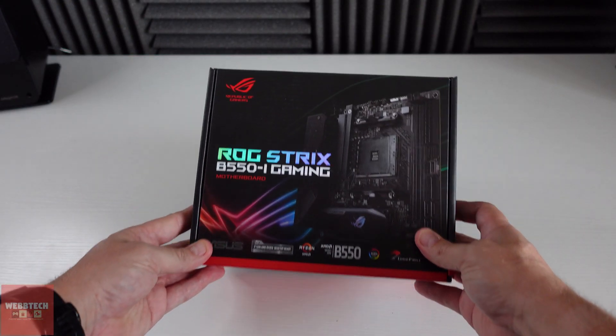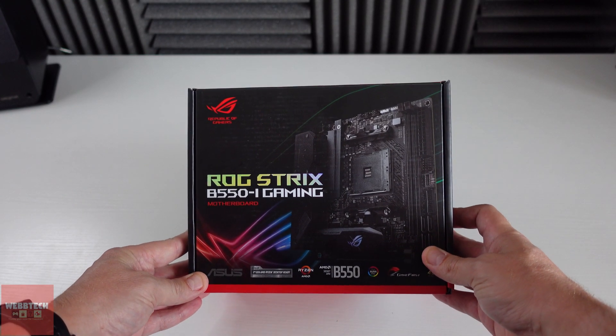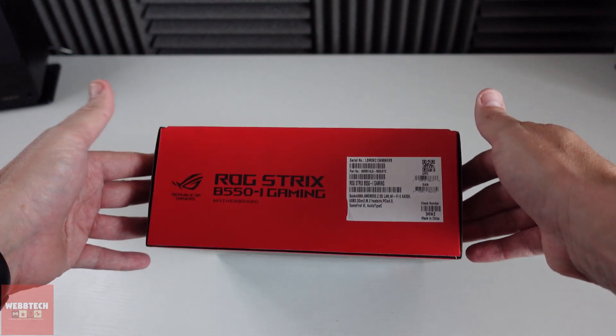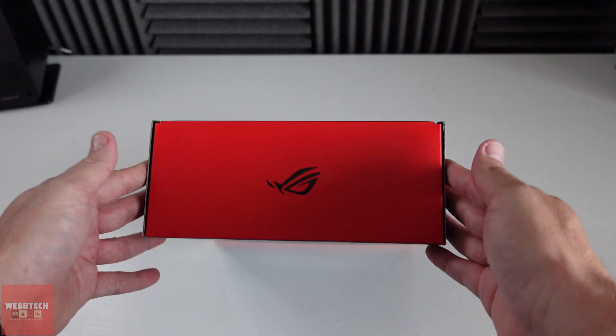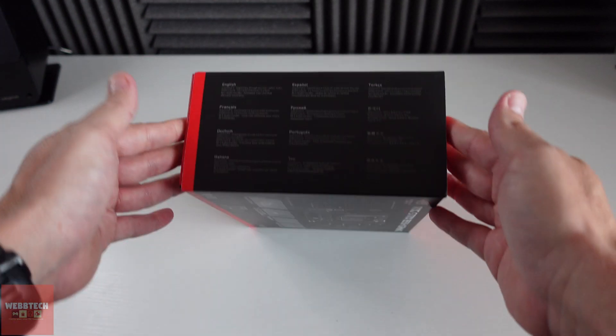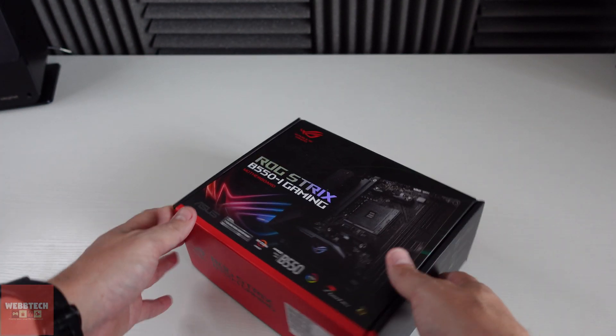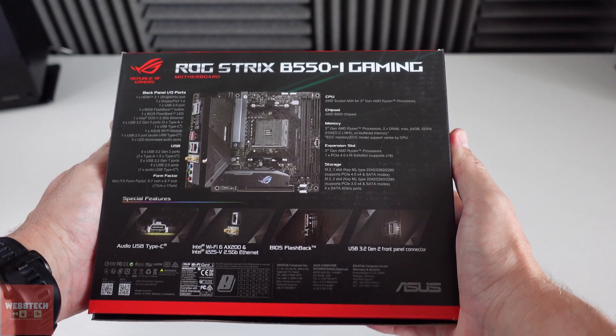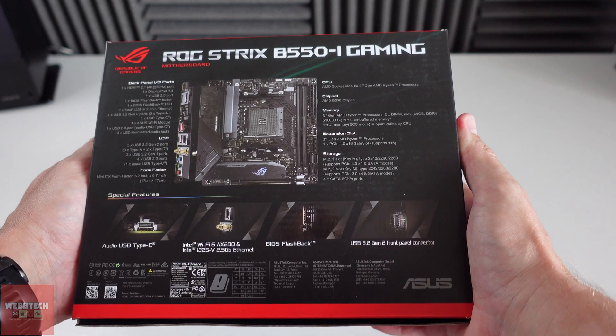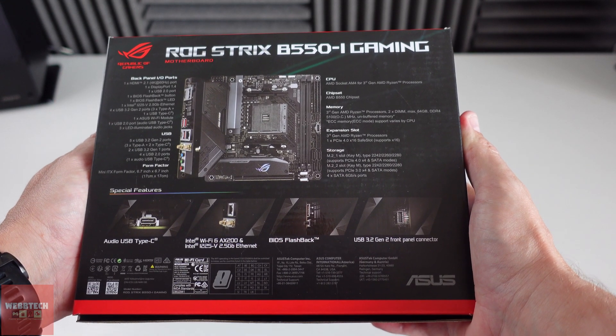Right guys, what we're going to do now is unbox it. So we'll just have a quick look around the box so you can see what you're going to expect. The packaging, to be honest, with the last couple of generations of motherboards has got exceptionally good, I think. It's very premium looking and to be honest, you are paying a little bit more money as well for your Strix, so you kind of want it to be as nice as it possibly can be.